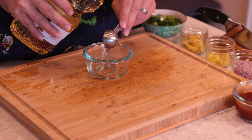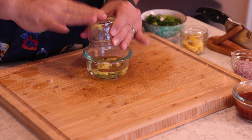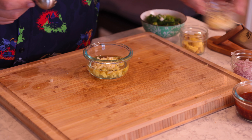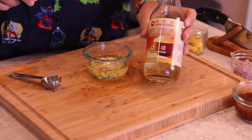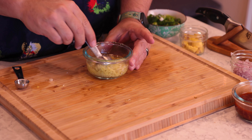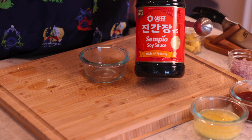The next sauce has peanut oil, more minced ginger, minced garlic, a little bit of sea salt — just a pinch — and some rice vinegar. I was attempting to do one teaspoon of it but it went way over, so I just used what came into the bowl. Give it a stir and your second sauce is done.